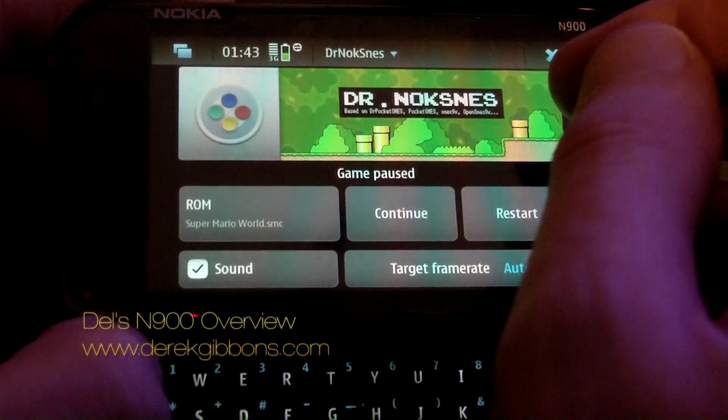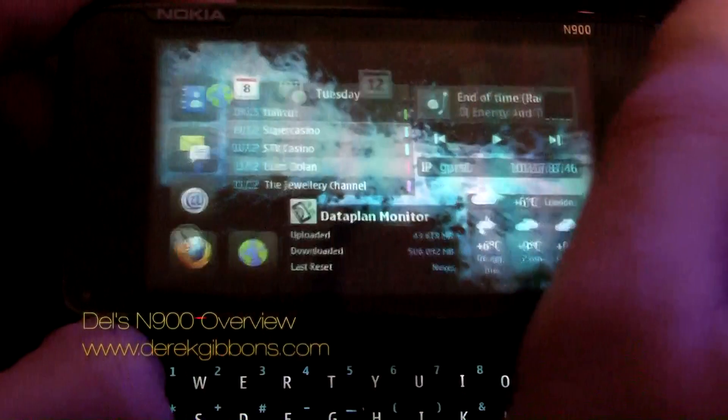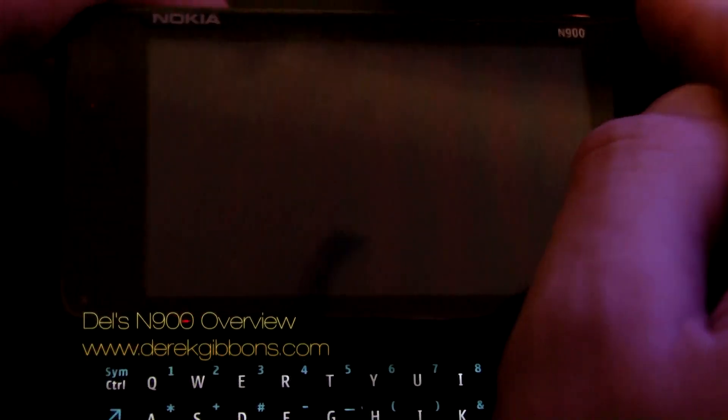There's the multitasking screen — once you've clicked the top left you can run multiple applications at the same time, up to about 24 or 26 applications. So you can have web browsers, conversations, games, video, everything running at the same time.